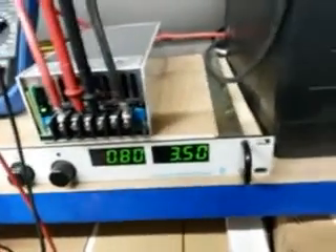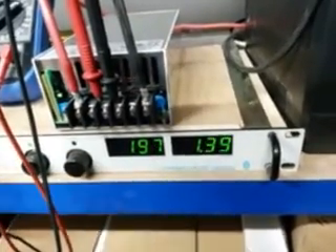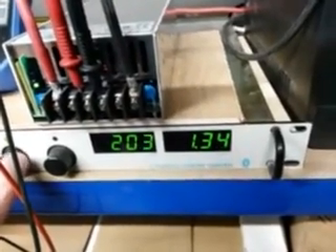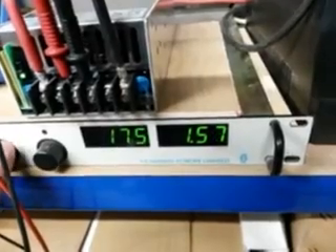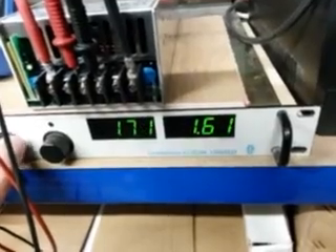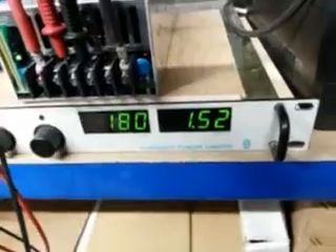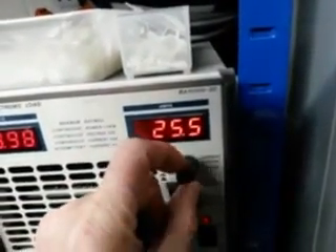I'm going to turn the voltage back up again — the fan starts running a bit faster. Let's imagine the average IMA voltage is going to be around 170 to 180 volts. For CVTs the voltage could be quite a bit higher. We'll try 180 volts. At 180 volts it's pulling 1.5 to 2 amps input and supplying 17 amps output. I'll turn the current up to max out the power supply.